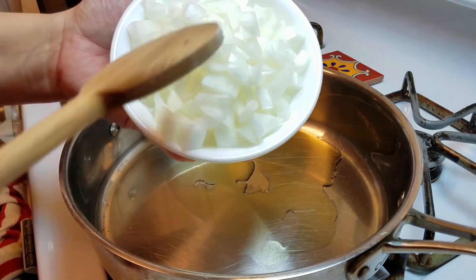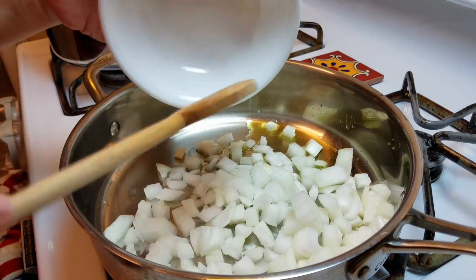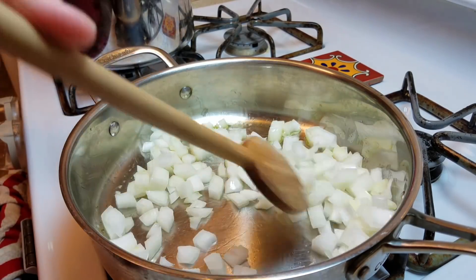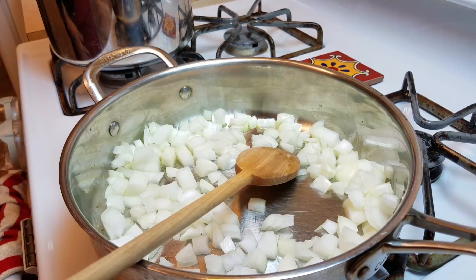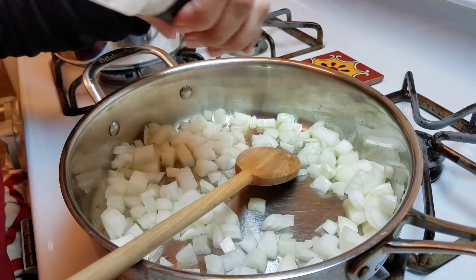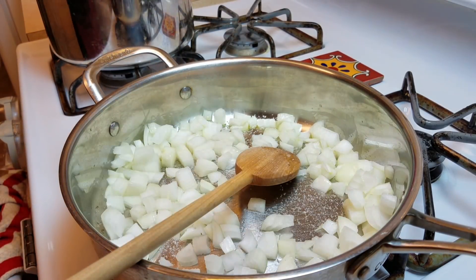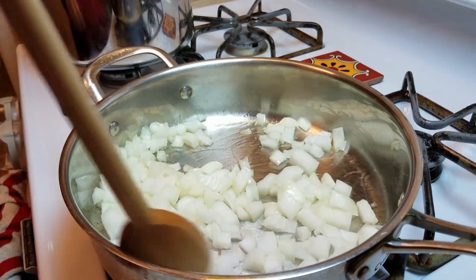I chopped one medium to large onion — it was somewhere in between. I'm going to season this with just a little bit of salt and cook the onions until they're translucent and nicely sautéed.